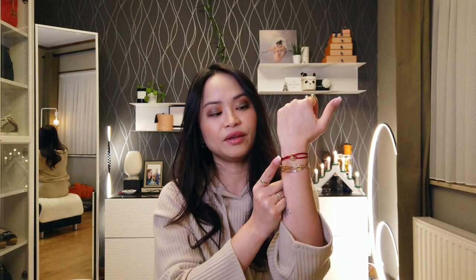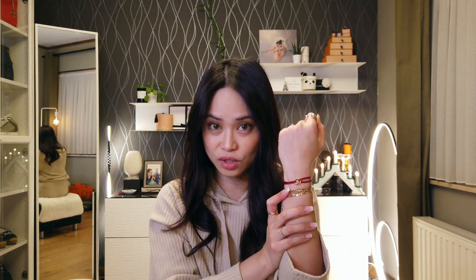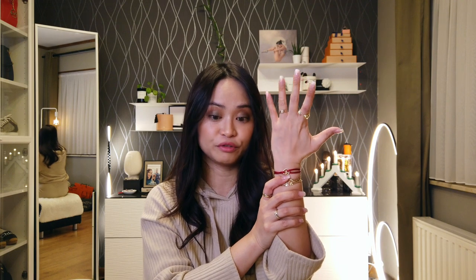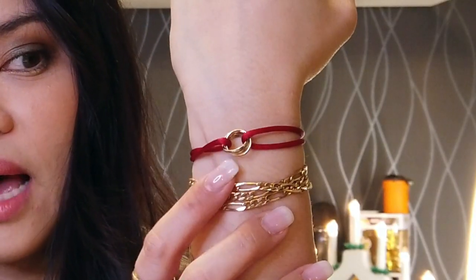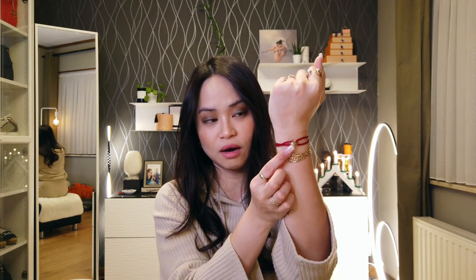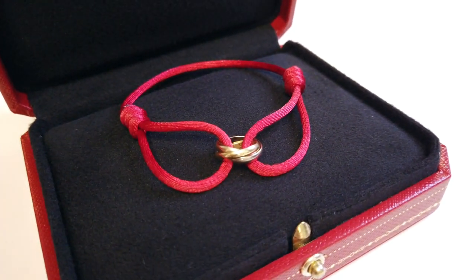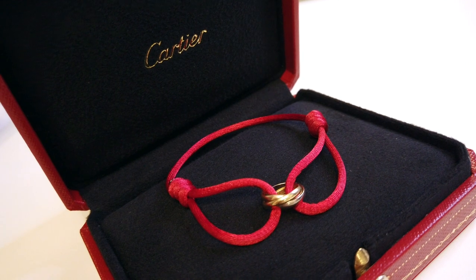Just to give you some history concerning the design: the Trinity was actually created by Louis Cartier himself, I think in 1924. He designed it for his French poet and playwright friend, Jean Cocteau. As you can see, there's an interlocking band of white, yellow, and rose gold, and there's actually a meaning for these three interlocking bands. The white one symbolizes enduring friendship, the yellow gold represents loyalty or fidelity of marriage, and the rose gold stands for true love.